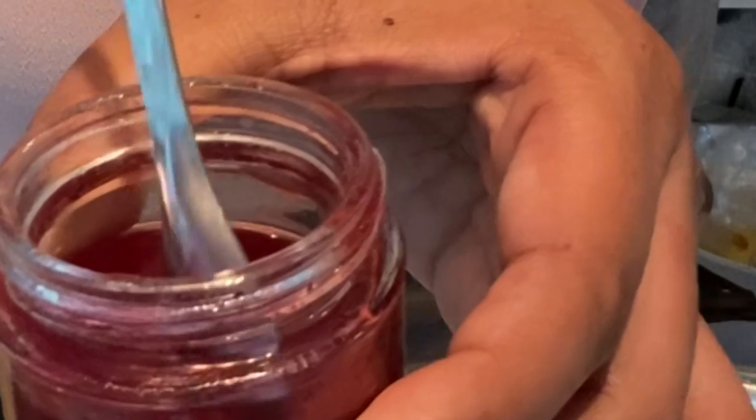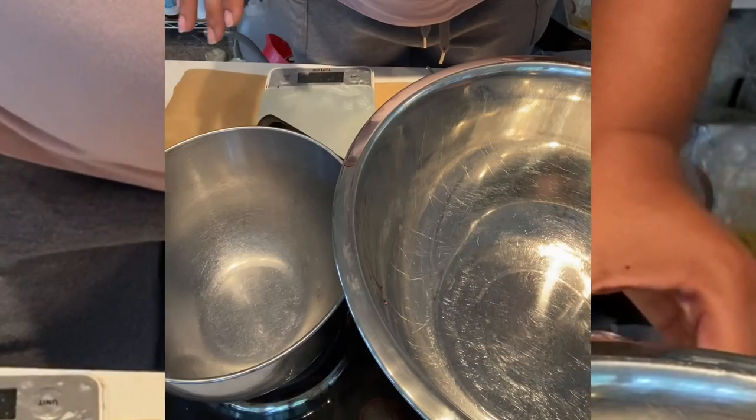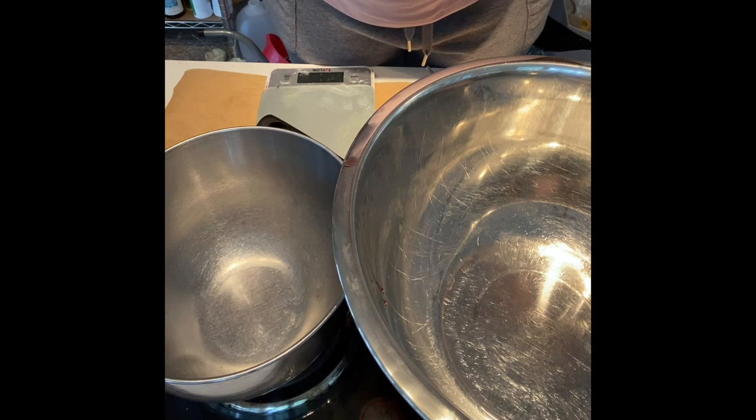I'm excited to use it and turn it into a butter. This body butter that we'll be making today is going to be a little thick. I want it to be thick because we're going to be shipping this in the summertime, so I really don't want any melt issues.